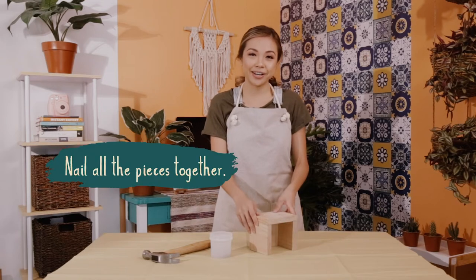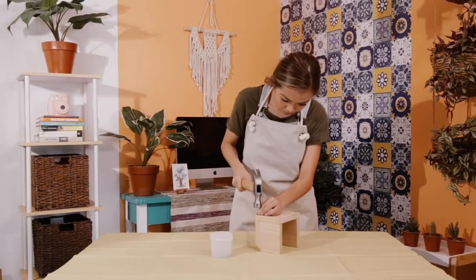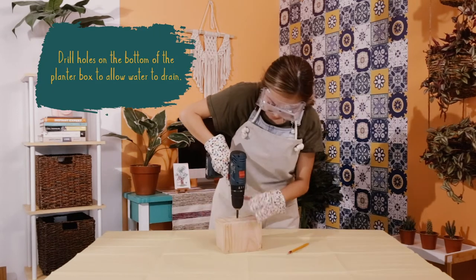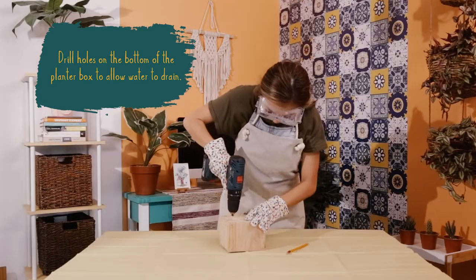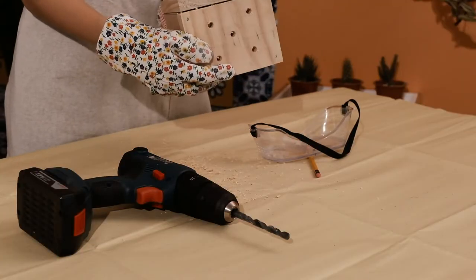Now that the glue is dry, we're going to secure the planks together. If you need supervision, please get it. It is time to drill holes at the bottom. I'm drilling the holes so that when I water my plants, the water doesn't get stuck and rot my wood. I've now got five holes at the bottom.